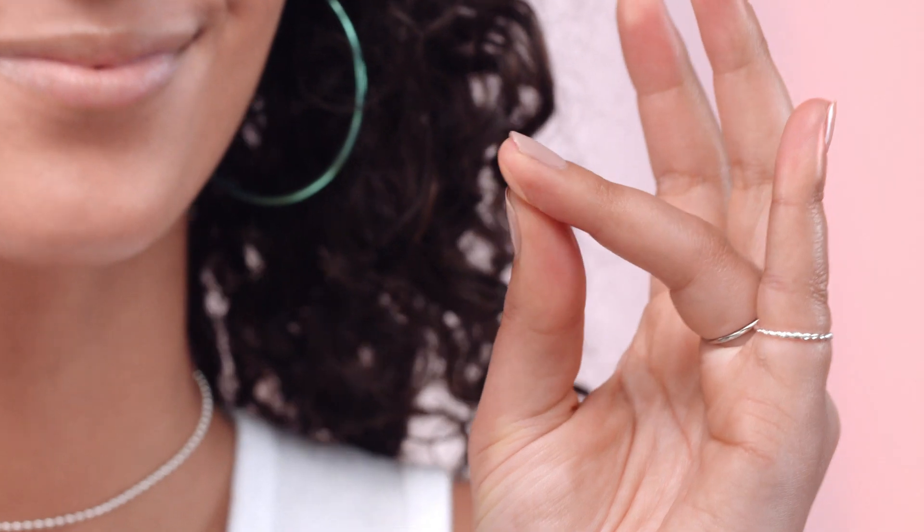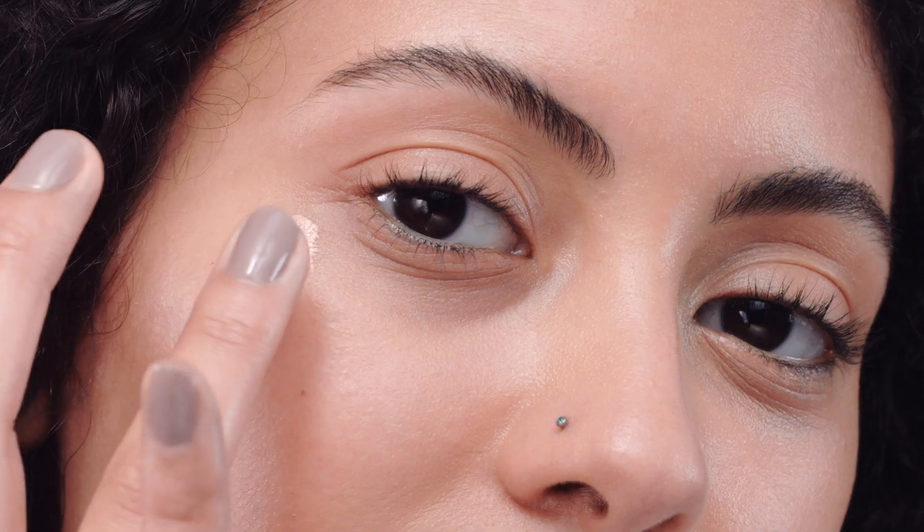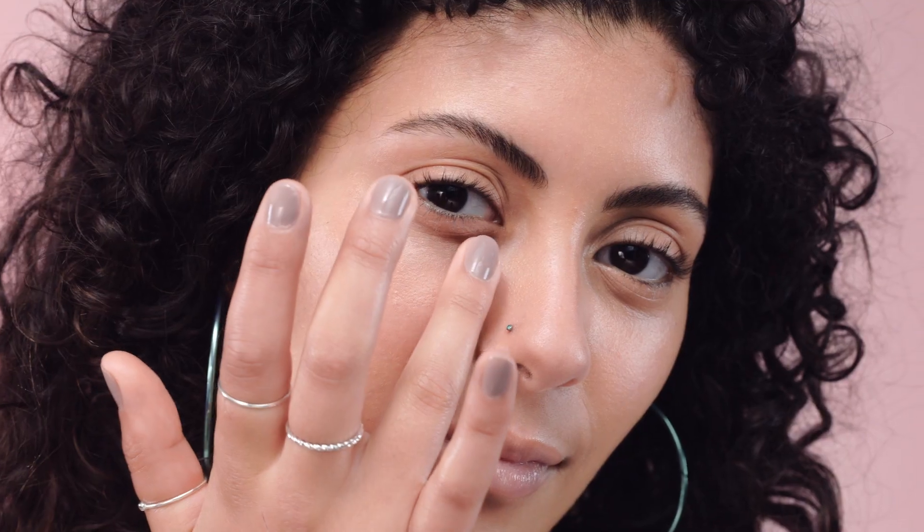This full coverage corrector uses peach and apricot colored pigments infused with light reflecting pearls to brighten the look of dark under eye circles. That peachy tone even helps color correct darkness. Tap a small amount under the eye area like this — eyes look instantly awake.